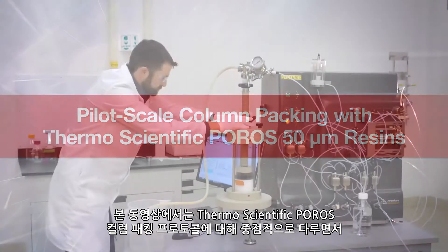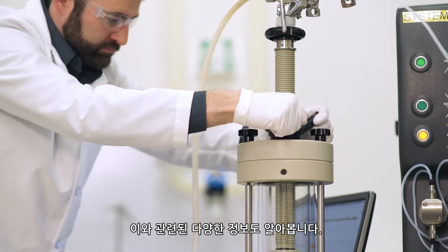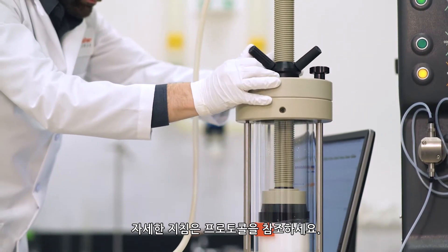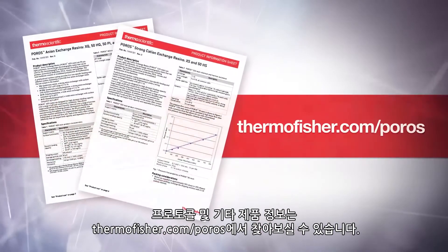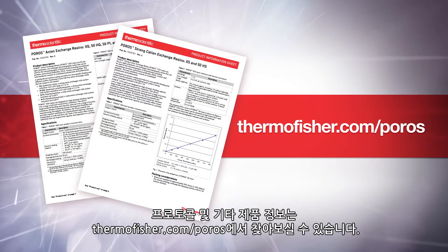This video highlights and expands upon the Thermo Scientific Poros column packing protocols. Please refer to the protocols for detailed instructions. Protocols and other product information can be found at thermofisher.com/poros.